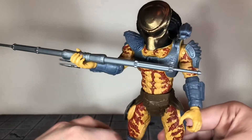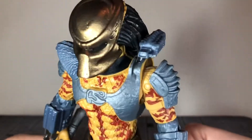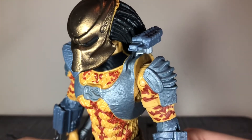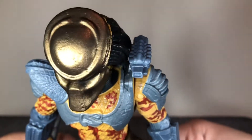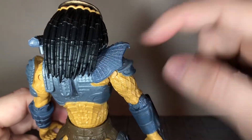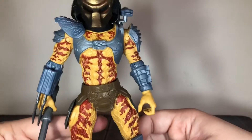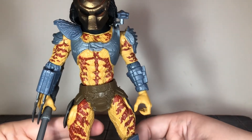Now let's take a look at the head sculpt. Lanard Toys did a really good job on this. The helmet looks really nice — it's done in a gold color and has some scratches and dents sculpted in, making it look battle-worn. The dreads are sculpted really nicely, and you've got some nice texturing to the armor. This one has better sculpt detail than the previous one I reviewed, the Berserker Predator.